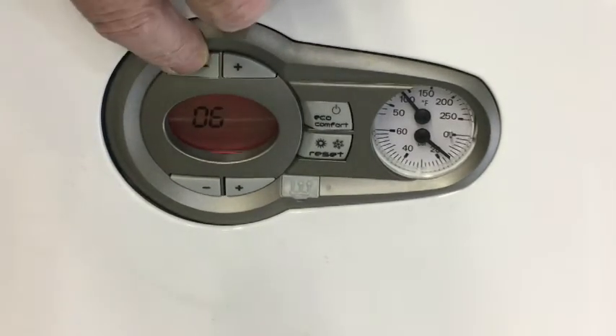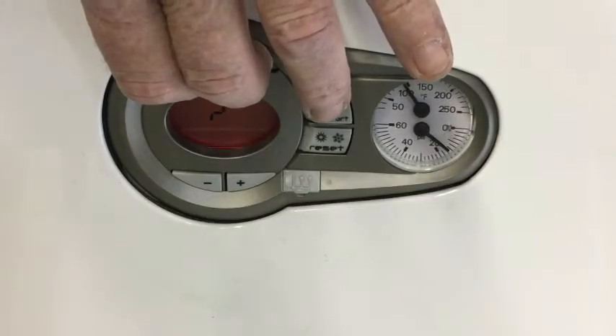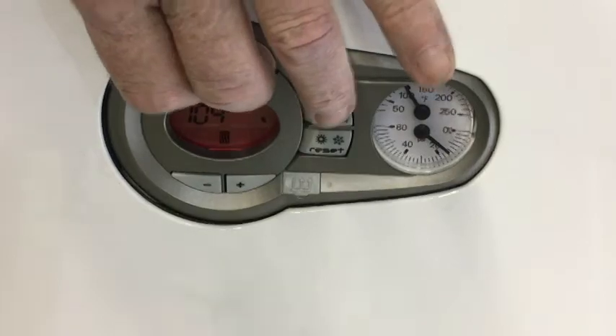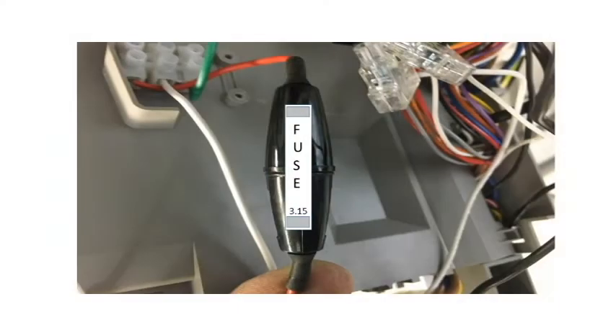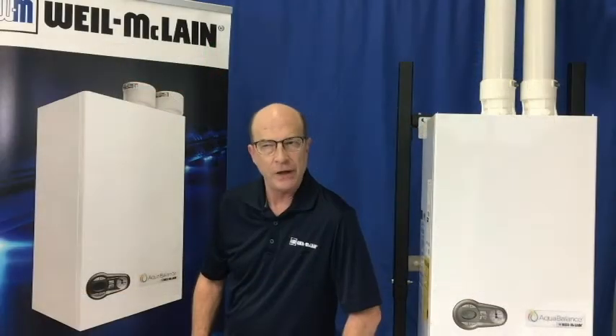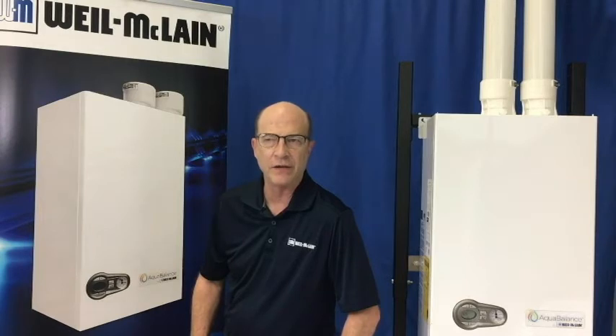Hold the top buttons for 10 seconds and the unit is ready to test. Keep in mind, there is an inline fuse which is rated at 3.15 amps. If at some time in the future the system pump is not receiving power, this would be the first place to check.